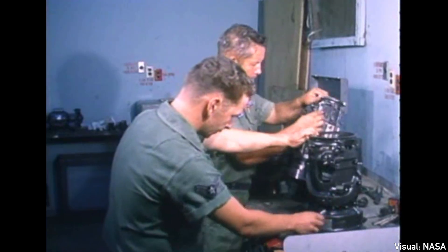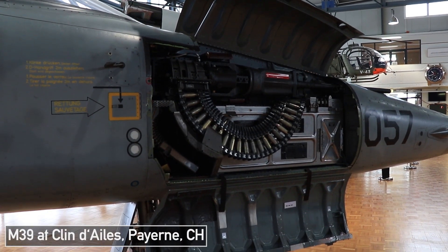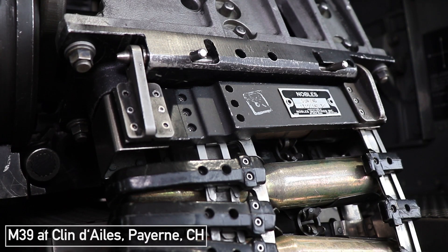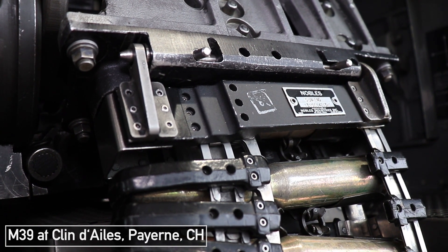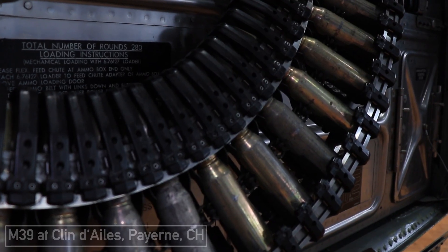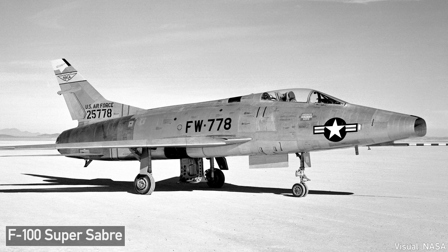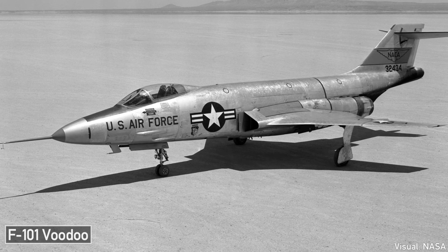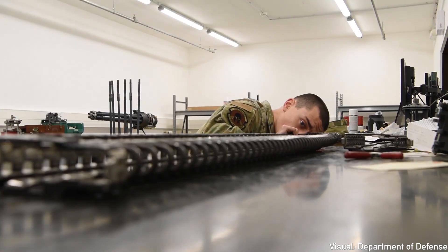It's worth noting that the M61 had some competition — for example, the Ford Motor Company M39 revolver cannon, which fired the same 20x102mm cartridge. As a single barrel revolver cannon, its fire rate was a lot lower, although it had some advantages in terms of weight, accuracy, and immediate fire rate when pressing the trigger. The M39 was in service on the F-100 Super Sabre, the F-101 Voodoo, and also on the F-5 Freedom Fighter and later Tiger II.